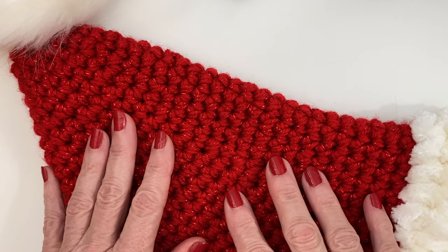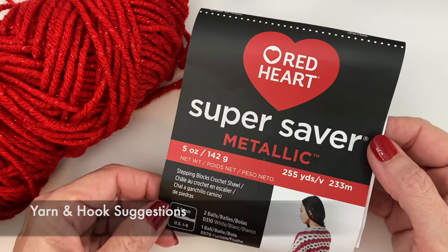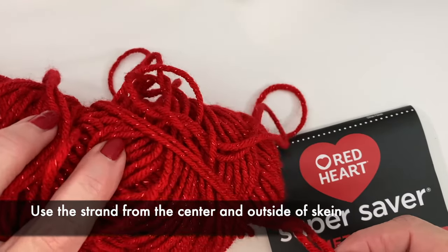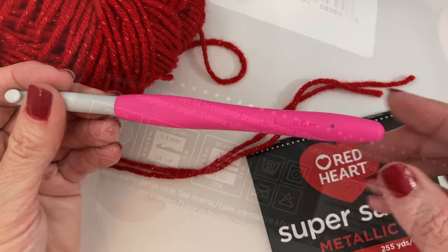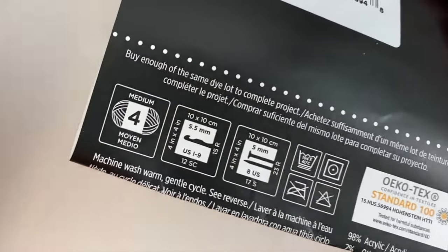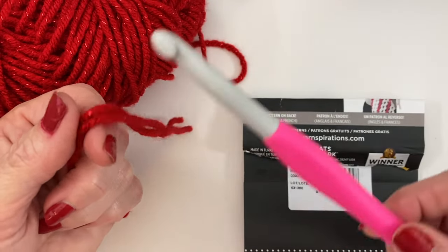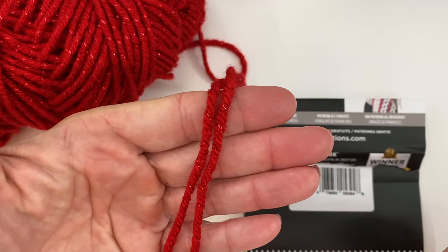For this pattern I used Red Heart Super Saver Metallic in red. I used two strands to work it up since it's so thin — I just really like that metallic sheen to it. Along with that I did use an 8mm hook. The required hook size is 5.5mm, but I used 8mm because I did two strands and it worked really well. If you have a nice chunky red yarn that requires an 8 or 9 hook, that would work well for this pattern as well.